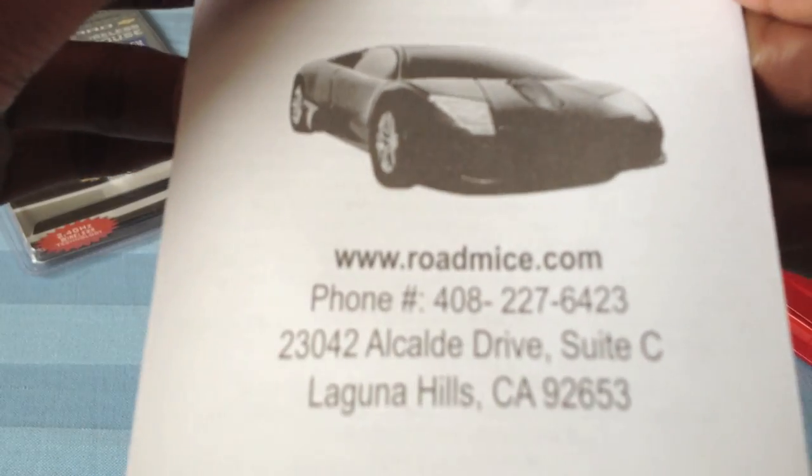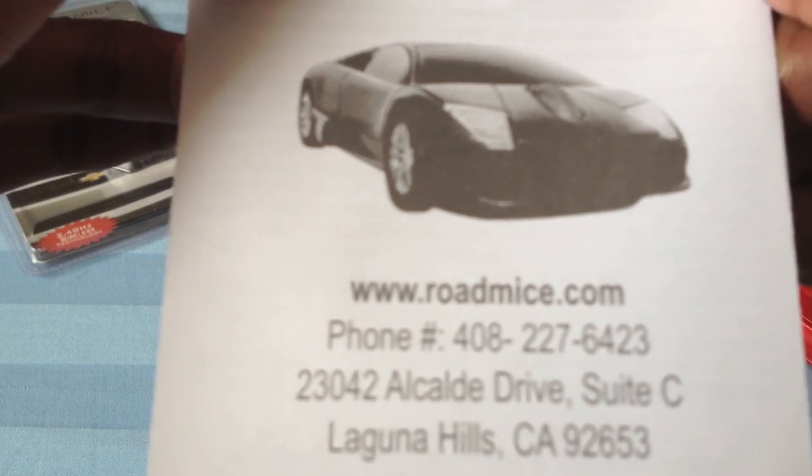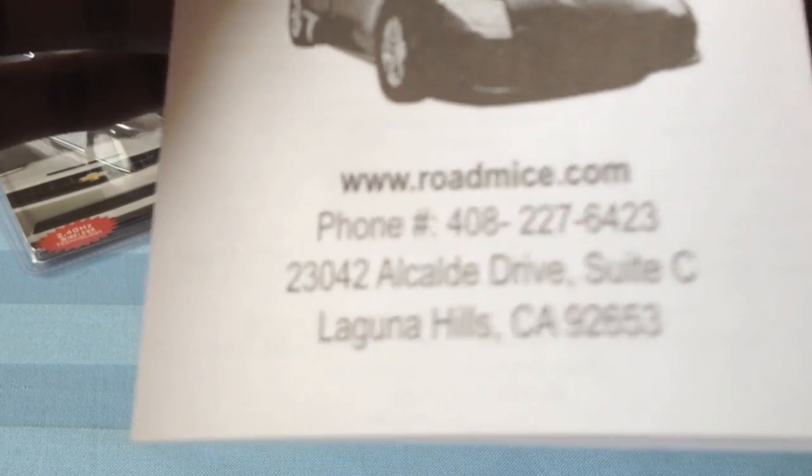Here is the website — Roadmice.com — and where it is located. This is just a one year warranty. This is all the information you need to know about it.